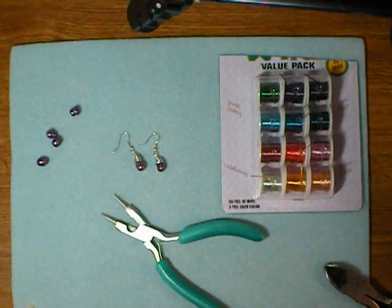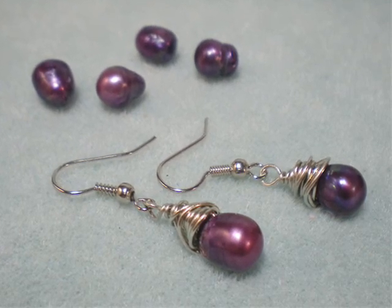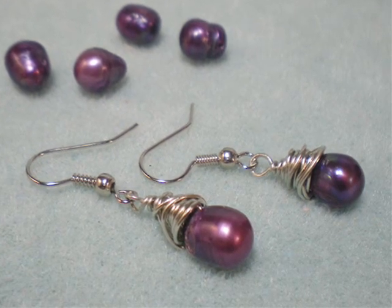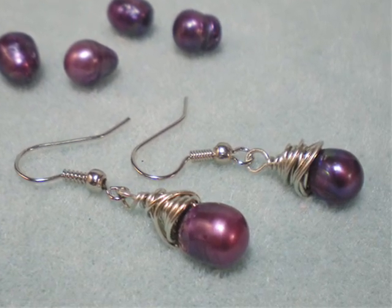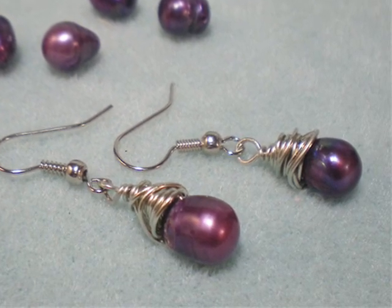How fun and quick was that? I hope you give this project a try. Thanks for watching Keepsake Crafts videos. Make sure you check out our YouTube channel and KeepsakeCrafts.net for more crafting and jewelry ideas and inspiration.